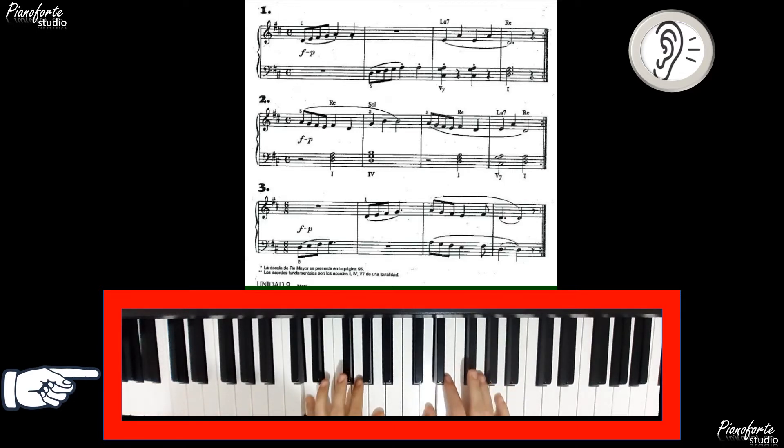En la posición de Re Mayor, en donde utilizamos esta tecla negra, y cuando esta mano hace acordes, también se le atraviesa el Do.